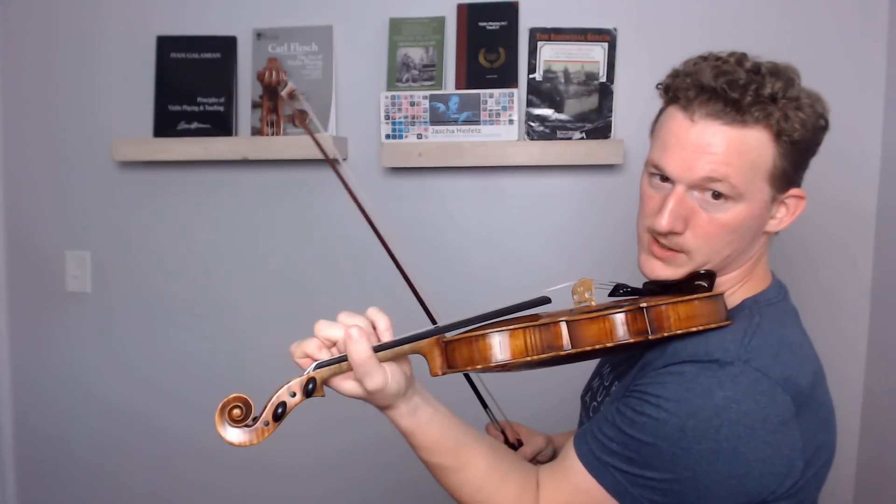The first and worst way is what most students do when they first start playing, which is doing the exact same motion you would use when making a fist. Beyond the obvious tension problems that come with moving your fingers this way, there's also the problem that your fingers curl inward. We want to keep the fingertips right over the tops of the strings. Anything that encourages this type of motion often not only pulls the strings sideways, but also means that you have a lot less flexibility.